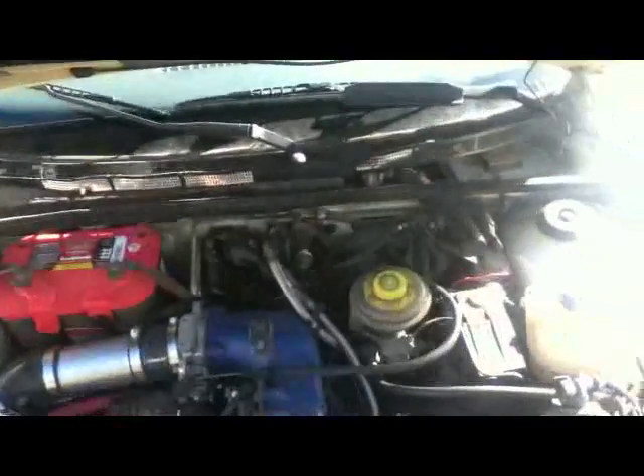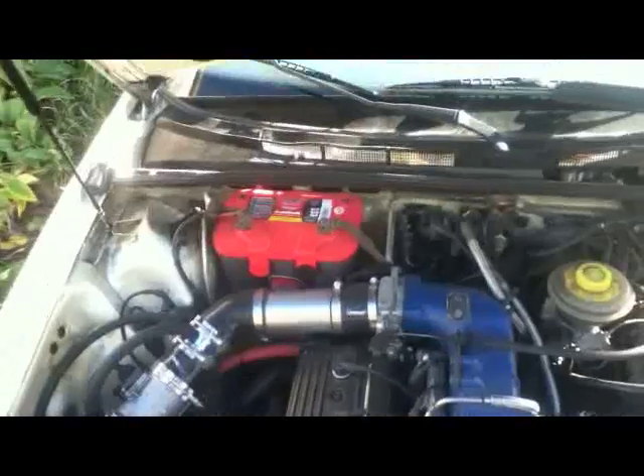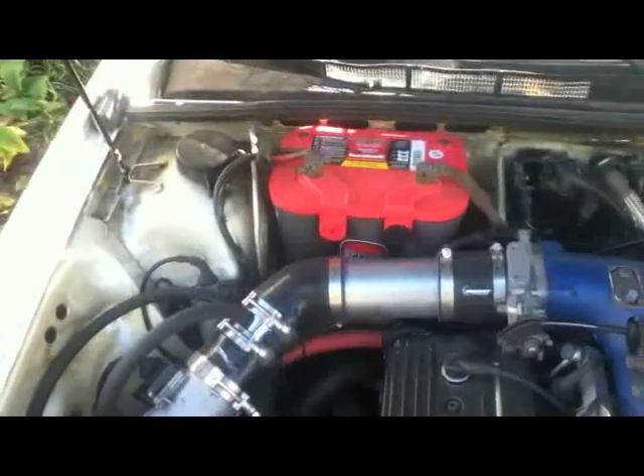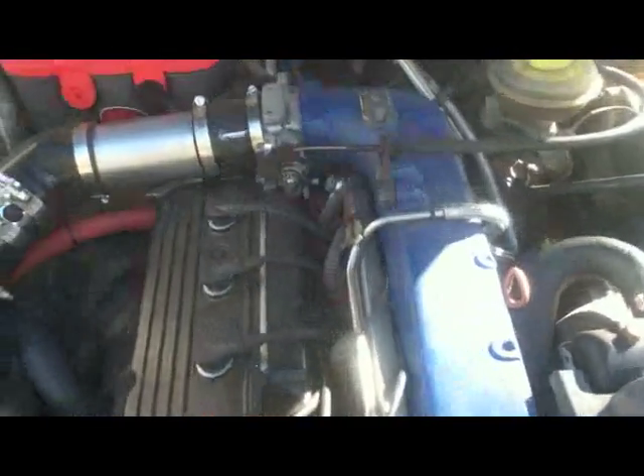Good morning internet, today is October 16th 2012. I decided to do a video about the installation of a 3B intake manifold onto a 7A engine in a '94 sedan, just as a general reference. Just a couple things I had to do to make the intake fit — I know this would have been kind of neat to have when I was looking to do it, and hopefully to help anybody out that's got any questions about it.